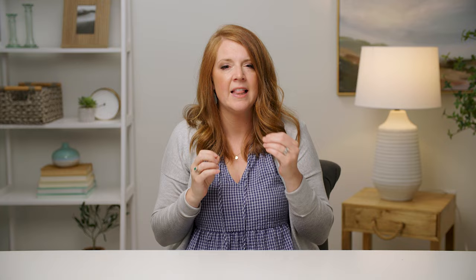Also consider raising your umbrella high enough and angling the flash down slightly so any shadows fall to the floor rather than across faces. It's always more flattering for the light source to come from a slightly higher angle. Then the second flash goes in the back of the room — and importantly, anything behind that secondary flash is going to be dark, so think carefully about how far back you place it.